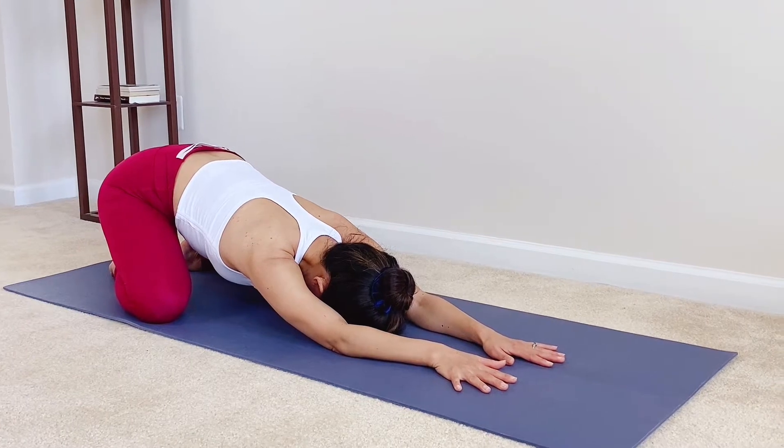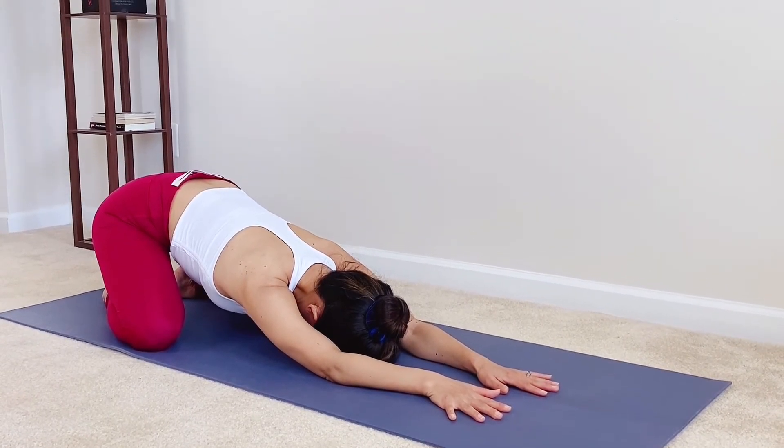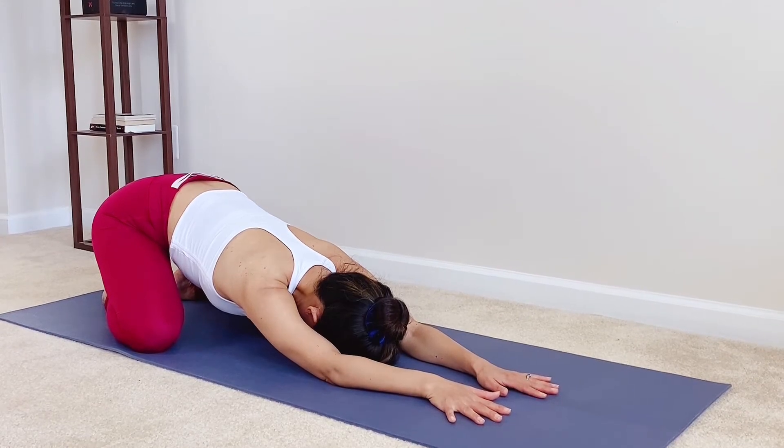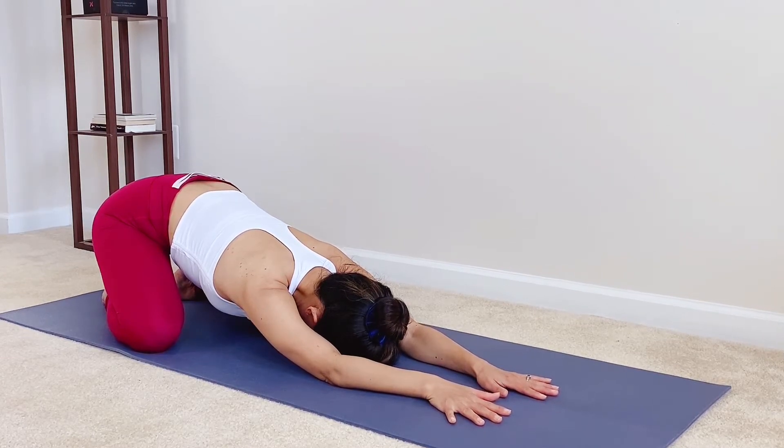We're gonna repeat the series three times. The first time will be slow to help you get familiar with each move. Then we're gonna go faster to add more strength into the series. I hope you have a wonderful practice.